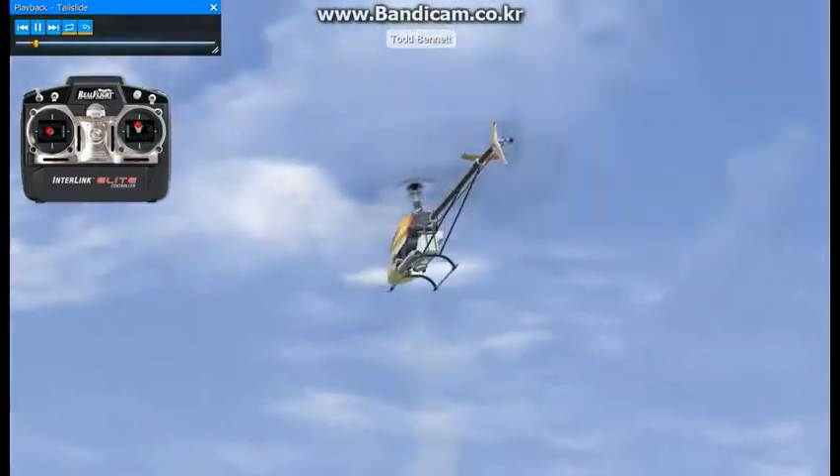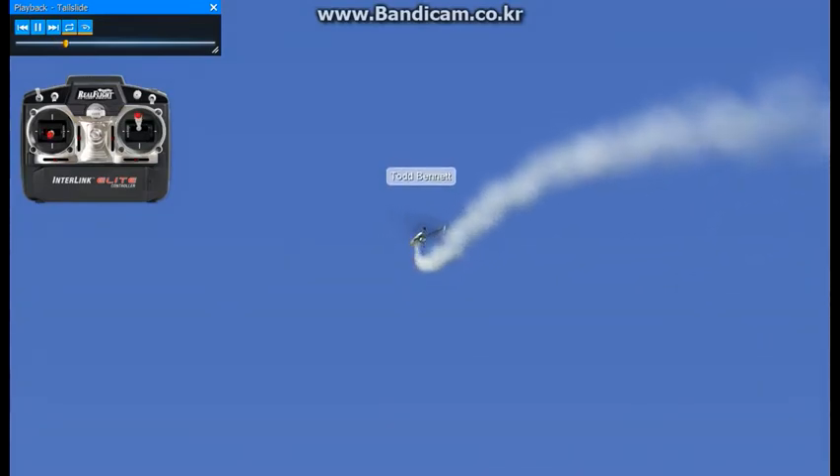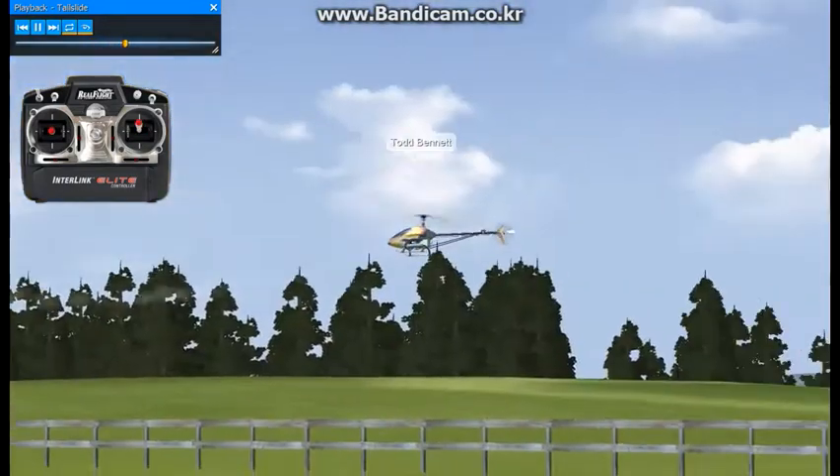This maneuver is what's called the tail slide. I like to enter these like I'm doing a stall turn. So I'm going to climb up high, apply back elevator, around zero degrees of pitch, let the helicopter fall, and coming out, a little bit of forward elevator, back to the positive pitch.